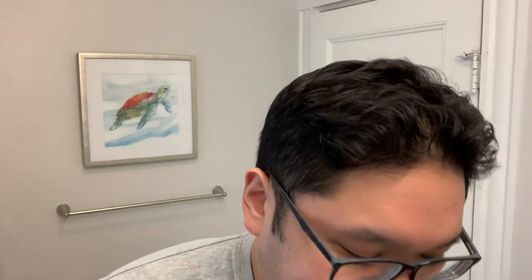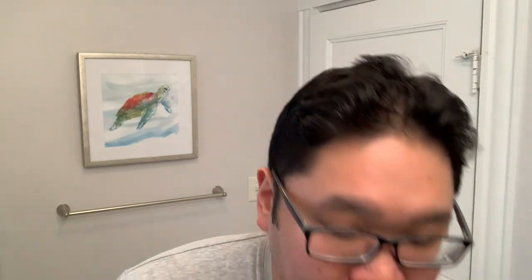Before we get things going let me just wet the face a little bit and also work the lather. Already I can see that it's going on pasty, which is totally fine because I'm going to add water to this lather.